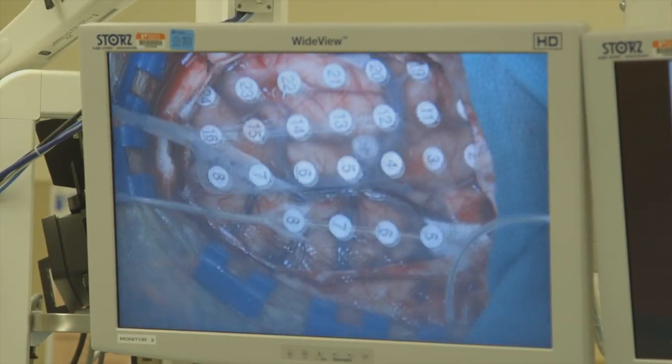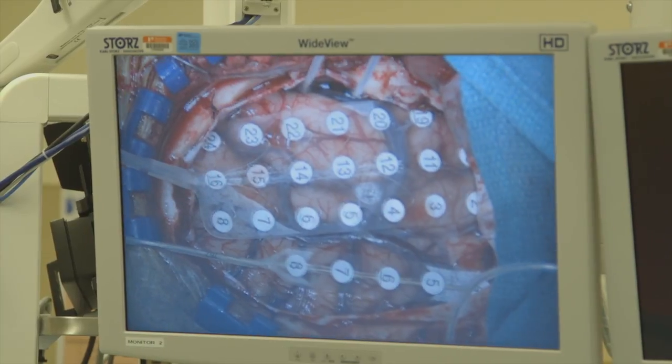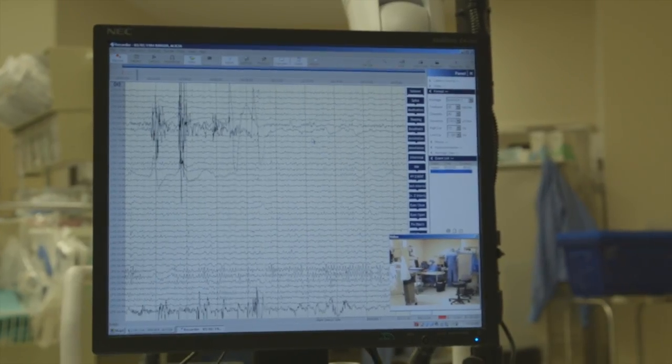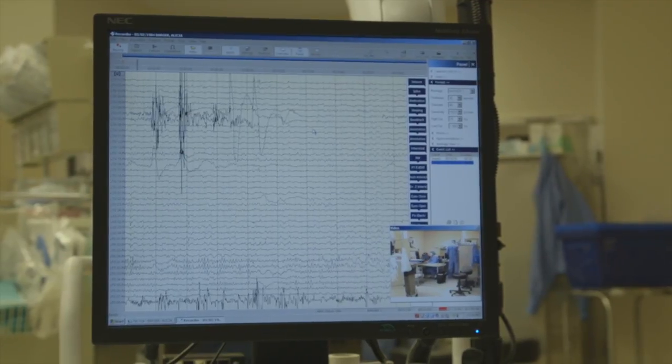What we're hoping is that when we take the grids out, we can also remove that area of the brain where the seizures are coming from, because we've learned where they're coming from and we've learned that they're not close to other important parts of the brain.